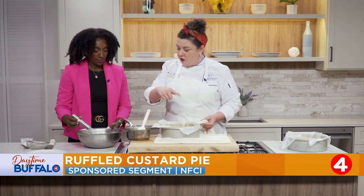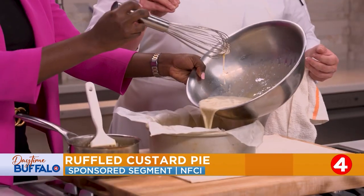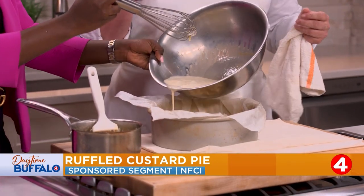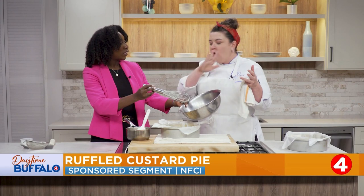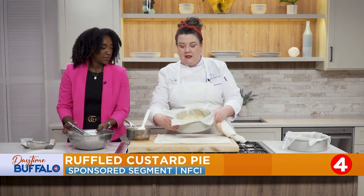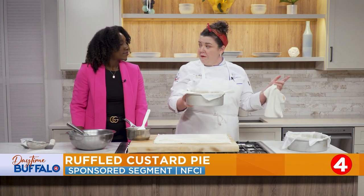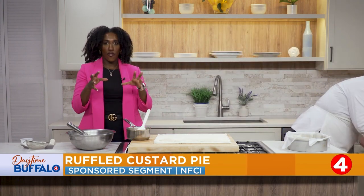We're just going to pour this custard all over this. This is why you want to use a cake pan — if you use a springform pan, you might have a little leakage around the edges. If you only have a springform pan, put some foil on the outside to make sure it doesn't leak out the cracks. So this is covered — not completely covering the ruffles, but good enough. This goes back in the oven about 20 minutes, just until the custard is set. We don't want any jiggles — solid and firm.